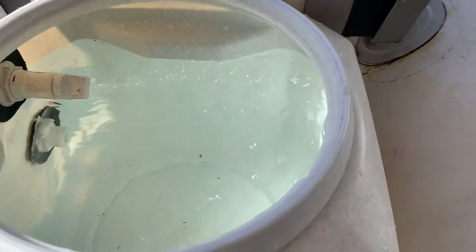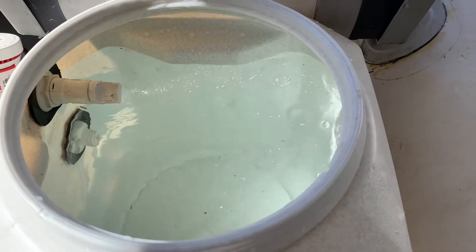You can see I've got some circular flow going on. That's good — that's important. It helps keep the fish alive. I'm going to get a screen for the intake.